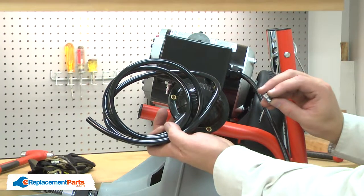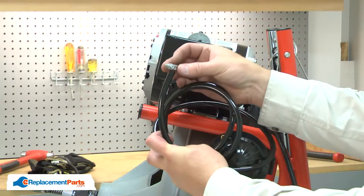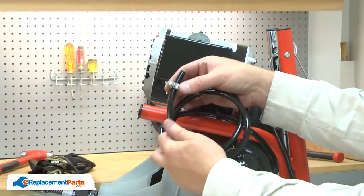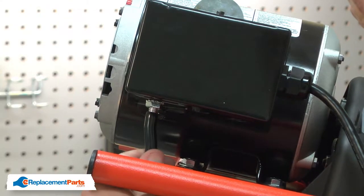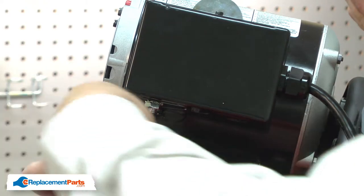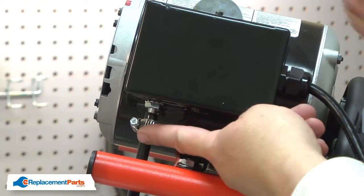Now I can install the new foot switch. I'll place the hose clamp that came with the switch over the hose. I'll connect the hose to the air switch and secure it with the clamp.